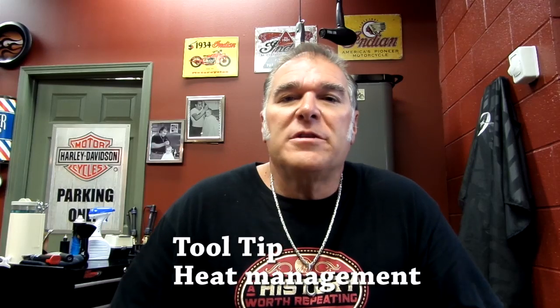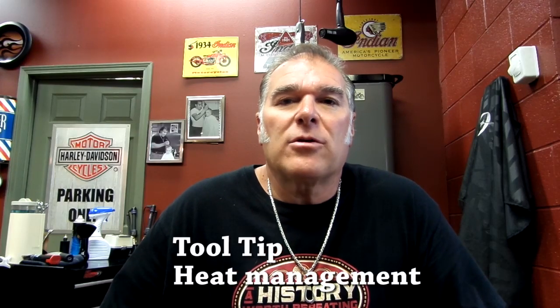David Green, Global Artistic Director for Oster Professional Products. I'm going to give you another episode of Tool Tips.